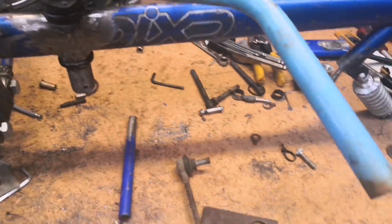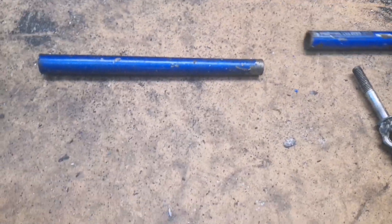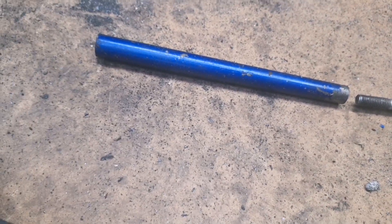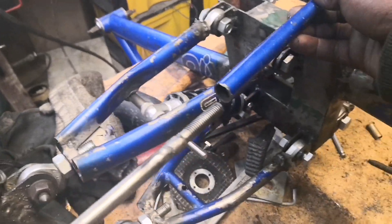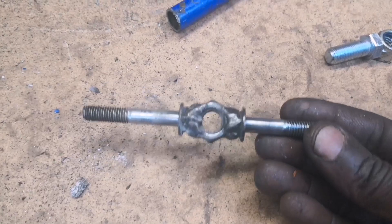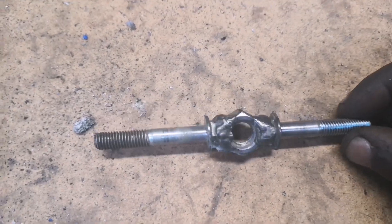So far, the idea I have is to use these two pieces here — basically weld a nut in there and another one there, so that I can thread this in and out. Then on this side, I'll weld another nut as well, so that the whole thing is adjustable without taking it all apart. In terms of this link piece, how I made it — I literally just took one nut and two bolts and welded them together, so it came out something like this.